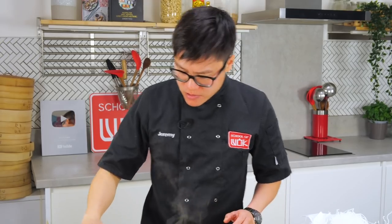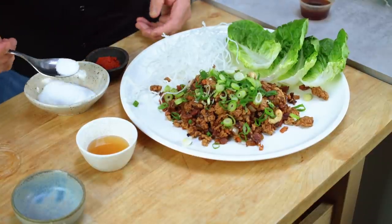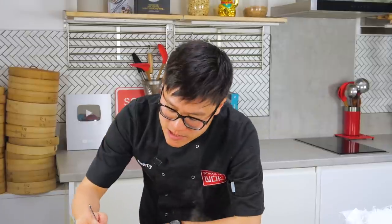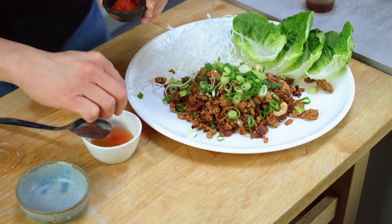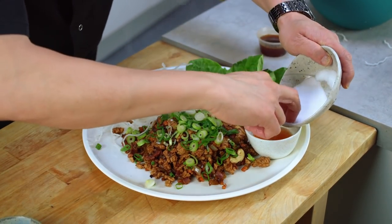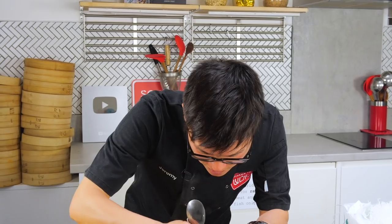I'm pretty sure the dipping sauce starts with a base of fish sauce. Then some rice vinegar or lime juice — I've gone with rice vinegar. It's got a sweetness to it, so certainly some sugar to sweeten up and balance out the salty and sour. It's also got a little tingling spiciness — not really spicy, but some spice — so I'm adding a pinch of chili powder. Let's have a little taste — very fish saucy at the moment. I'll add a bit more sugar and a bit more rice vinegar. The color isn't quite right yet — it's probably going to come from some soy.